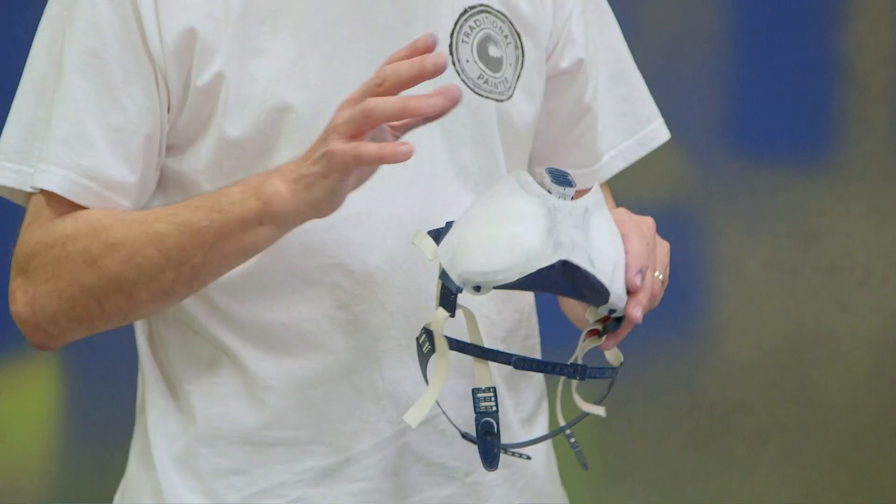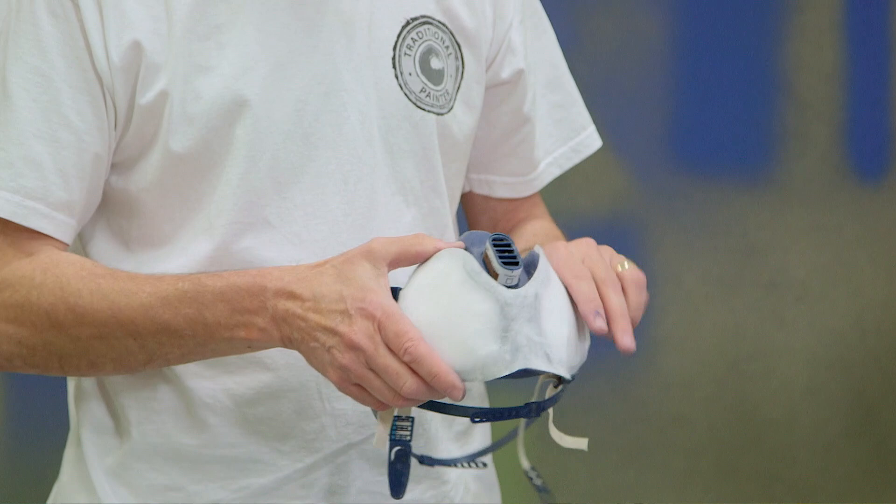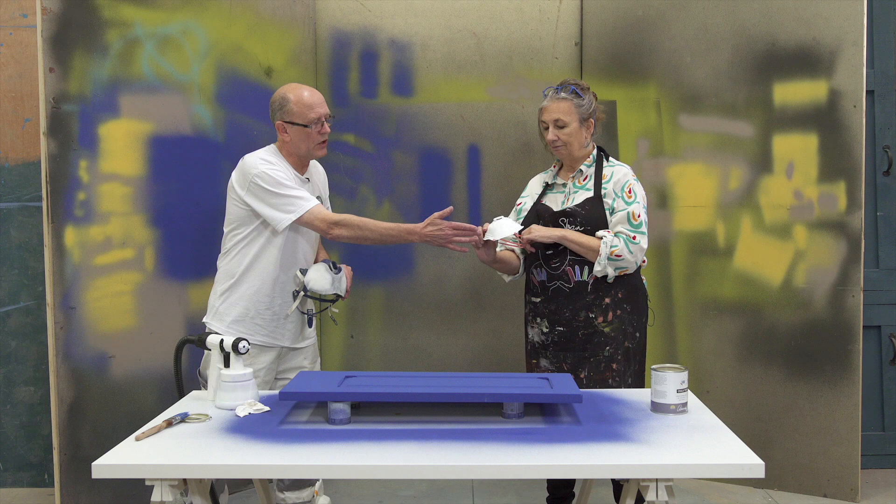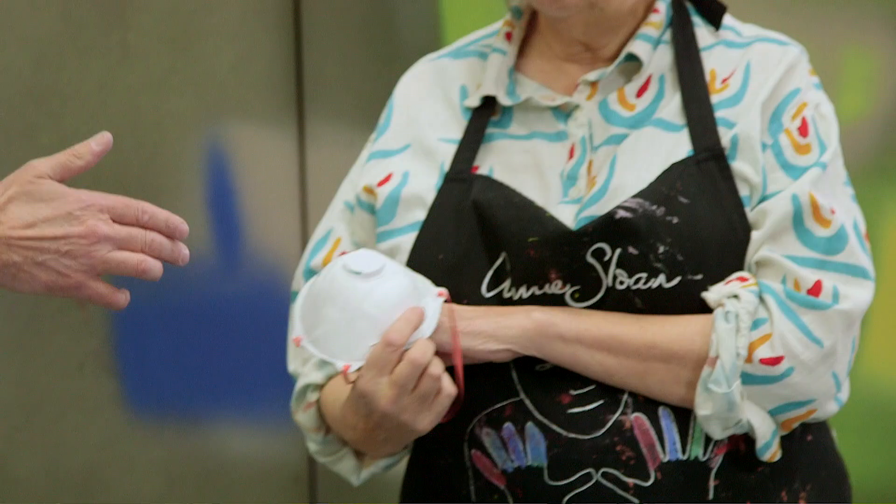As with oil spraying, it's best to wear a mask. You don't want the particles into your lungs. This is a particle mask. This is a professional mask and while this is the best one, we've also got a sort of DIY mask here. That's the very bare minimum you want to be using, but for a lot of spraying, this professional mask is what we want.